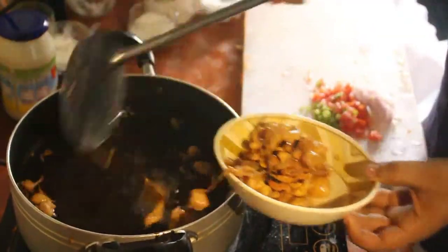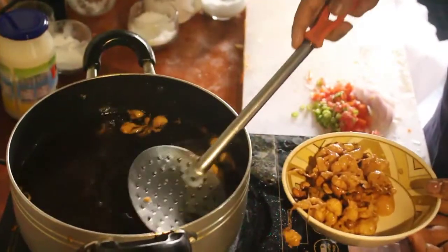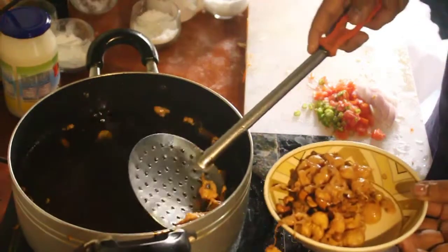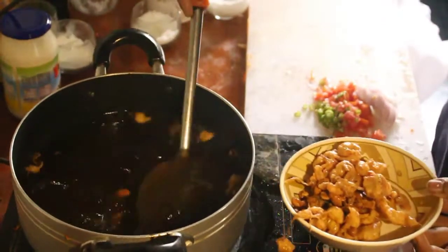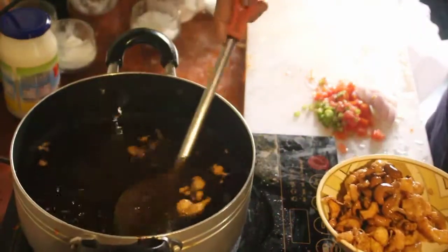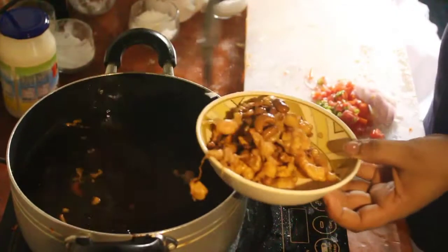Let me start with a knife. I need a knife to get into it. I'm going to add the knife. Here we go with a knife.